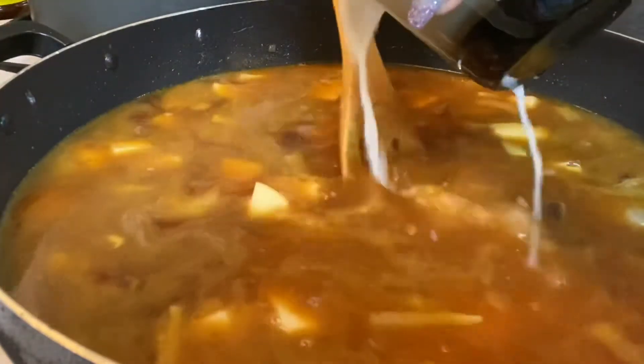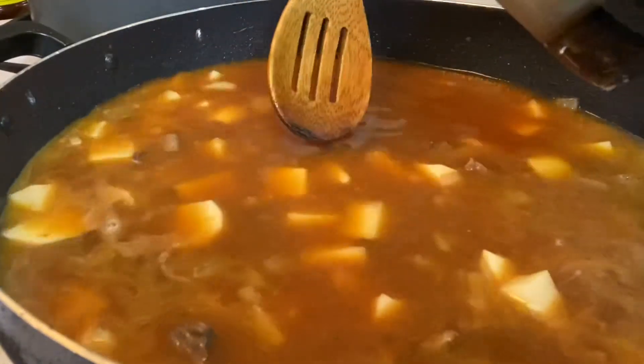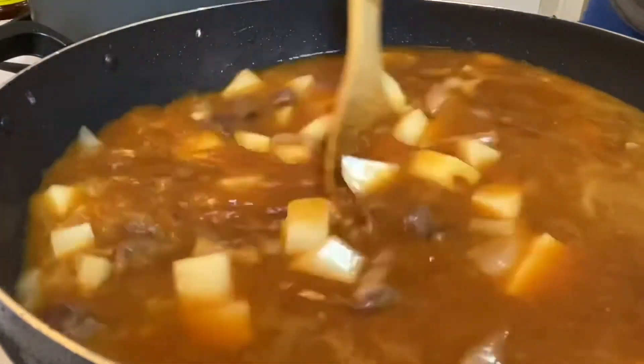Here I'm just grabbing some flour and water, mixing it in a cup, and pouring it in slowly until I see that the liquid is getting a little thicker. Once it was getting a little thicker, I stopped pouring.